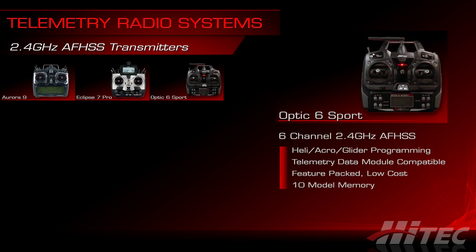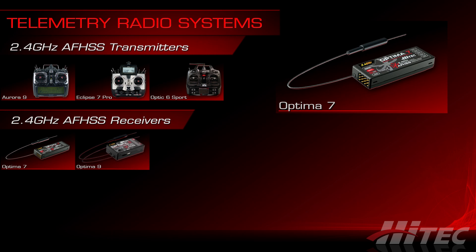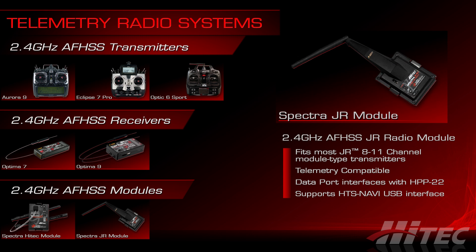The Optics 6 Sport is an affordable and versatile 6-channel transmitter that's also compatible with the telemetry suite and offers acro, glider, and heli programming. However, unlike the Eclipse or Aurora, the Optics 6 Sport is unable to display telemetry data on its LCD screen, but there are a wide range of Hitek data interface options that plug right into it to relay information to the pilot during flight. Telemetry-compatible receivers include the Optima 7 and Optima 9. Hitek also offers Spectra replacement modules for older module-based systems, as well as a Spectra 2.4-J module that fits JR transmitters including the 9303 and the 11X, all fully compatible with the telemetry data interfaces.